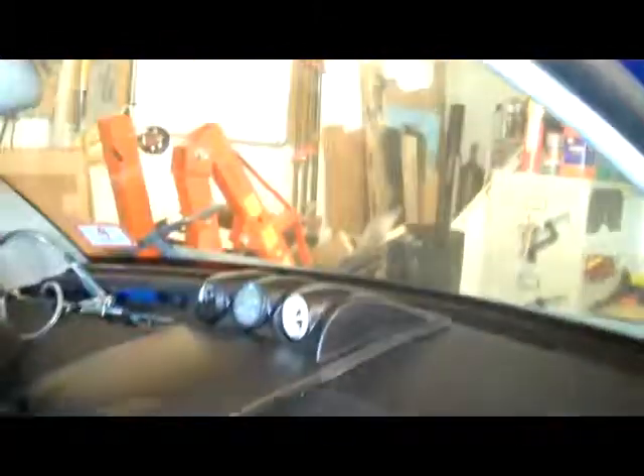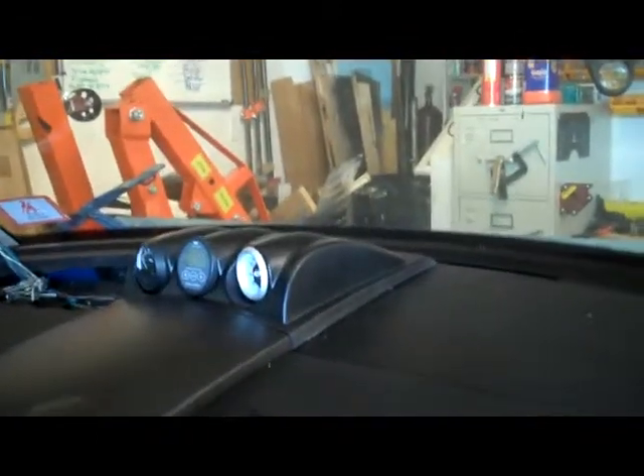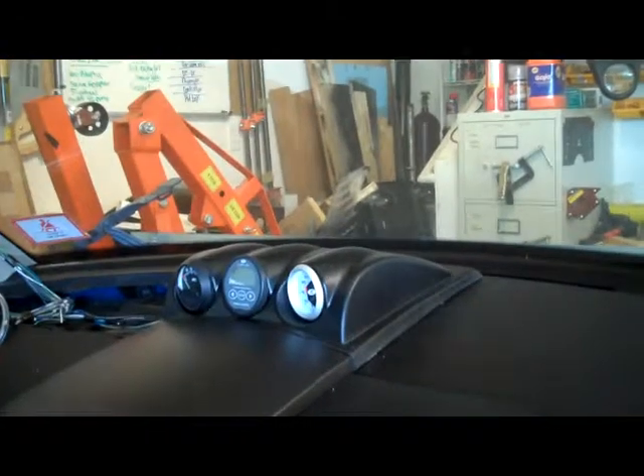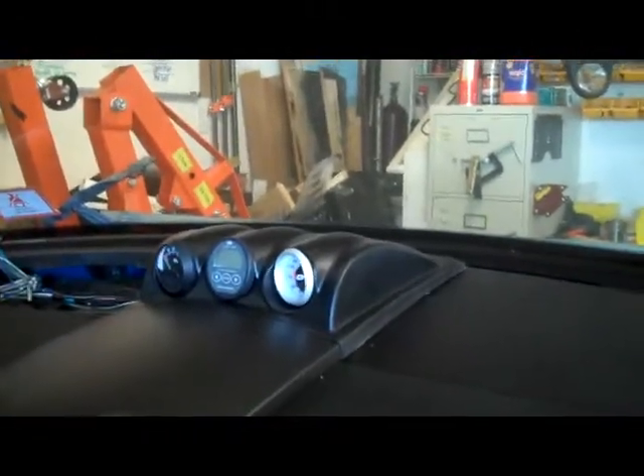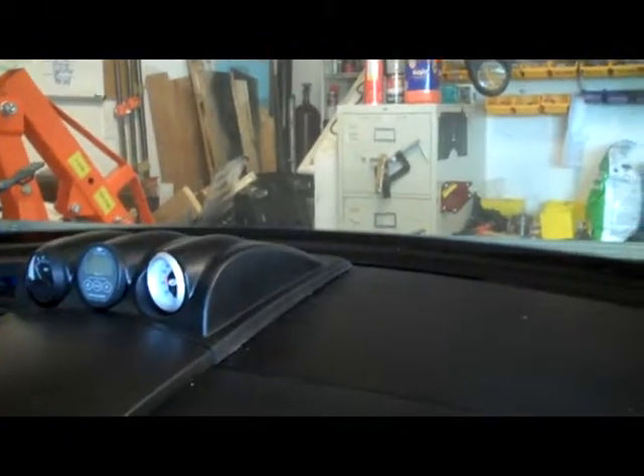Another thing that was done pre-video, and you'll see it now, is the gauge pod — three gauges. I have the EV Pro, which is going to show me my battery, in the center. To the left is an amp meter, and to the right is just a vacuum gauge.